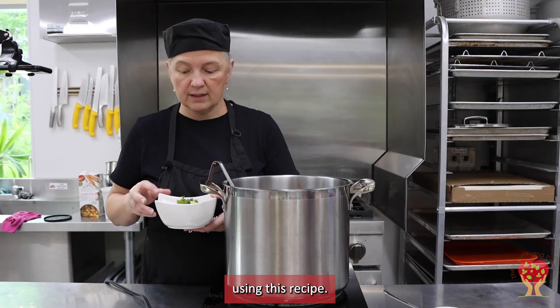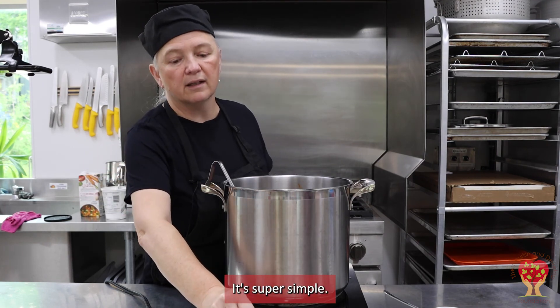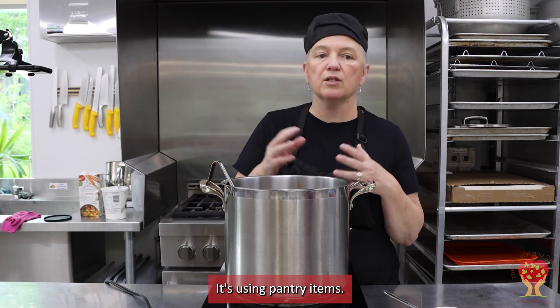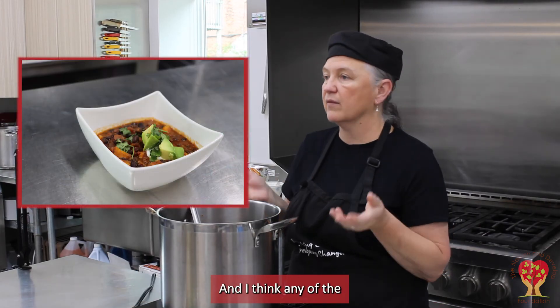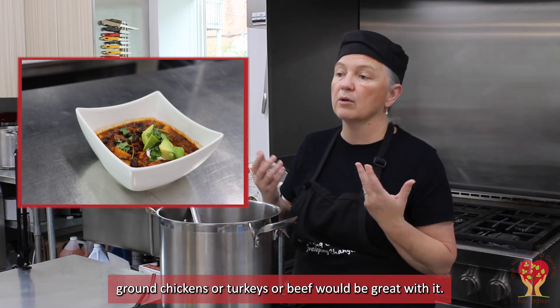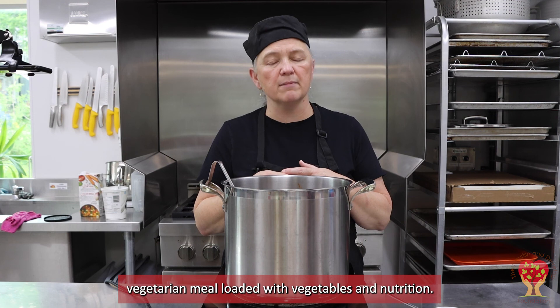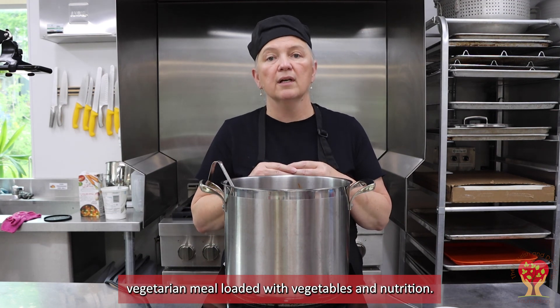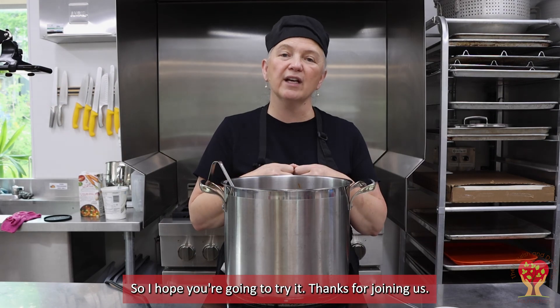I hope you'll think about using this recipe — it's super simple and uses pantry items. If you wanted to add meat, ground chicken, turkey, or beef would all be great with it, but it makes a really delicious vegetarian meal loaded with vegetables and nutrition. I hope you'll give it a try — thanks for joining us!